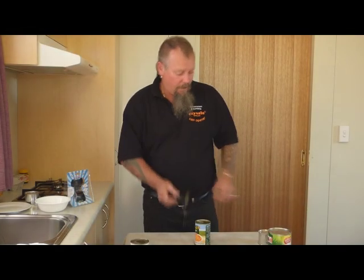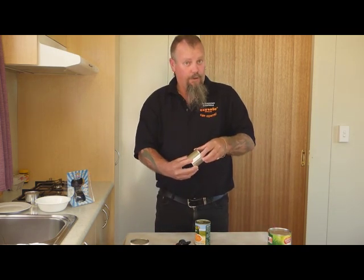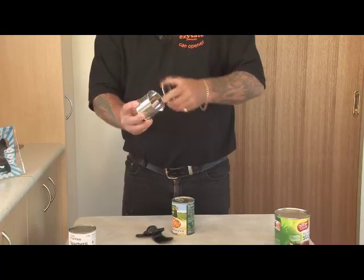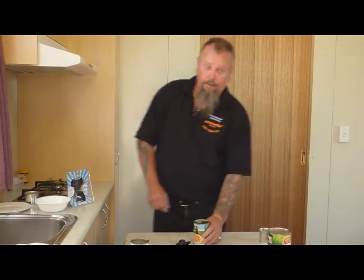The EasySafe can opener has two stainless steel rollers. It grabs the factory seal from the side and separates the factory seal, so no sharp edges on your can and no sharp edges on your lid. We'll pop it on a can and give it a run.